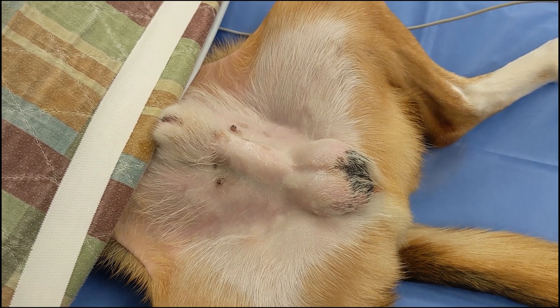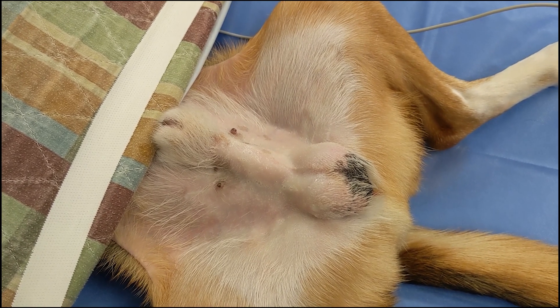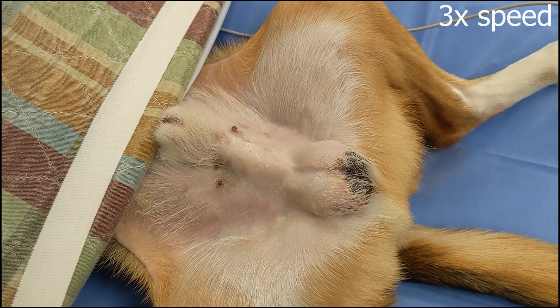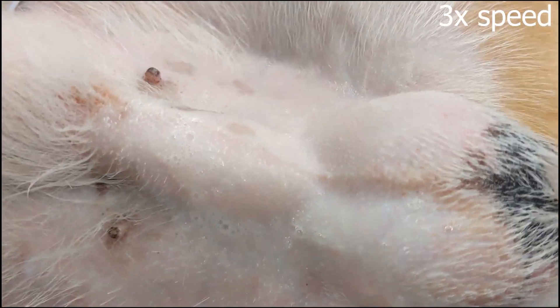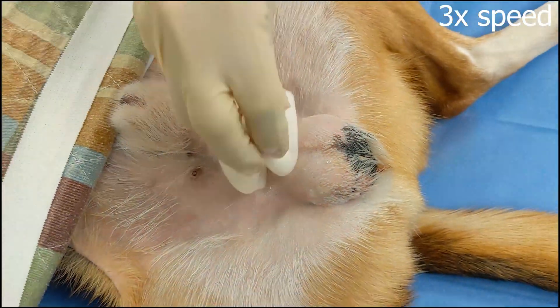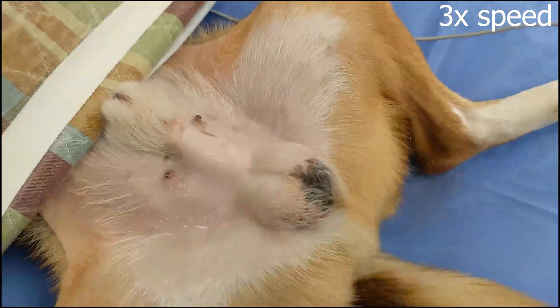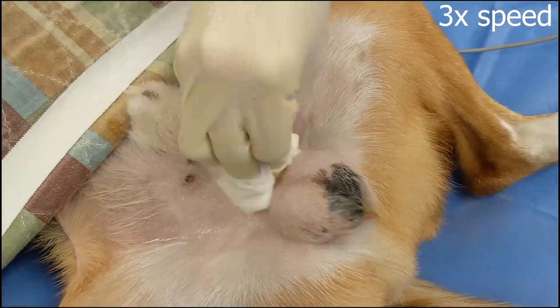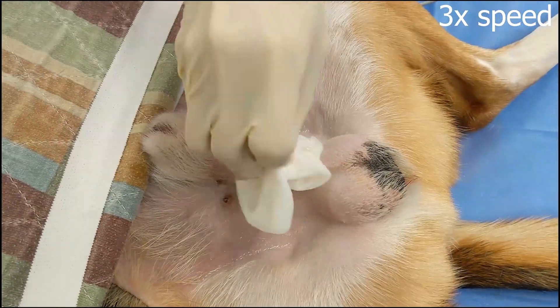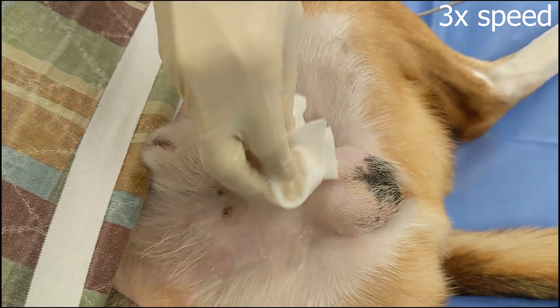We typically let the chlorhexidine sit on the skin for about 30 seconds in between rounds of chlorhexidine and alcohol scrubs. Next is a round with alcohol gauze to clear the skin of the chlorhexidine, then we repeat another chlorhexidine round. Notice how all motions start at the surgical site and sweep outwards, and never return back towards the surgical site.